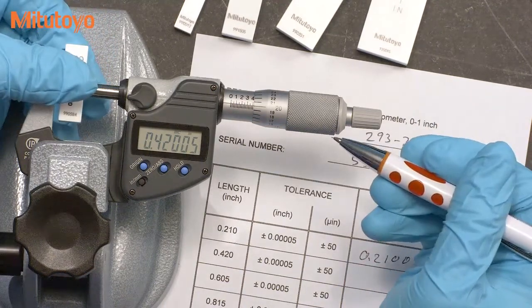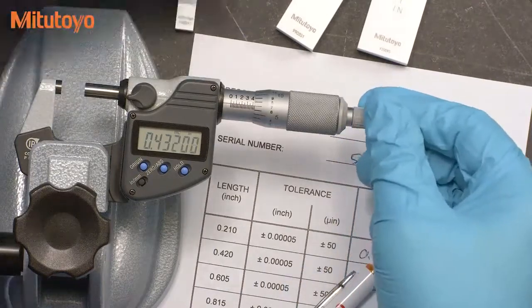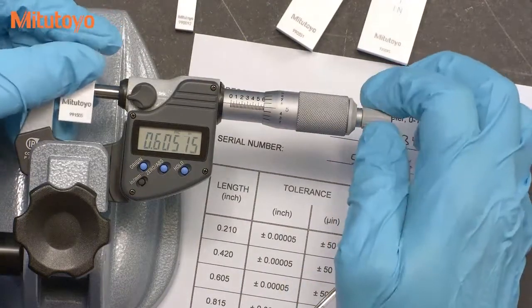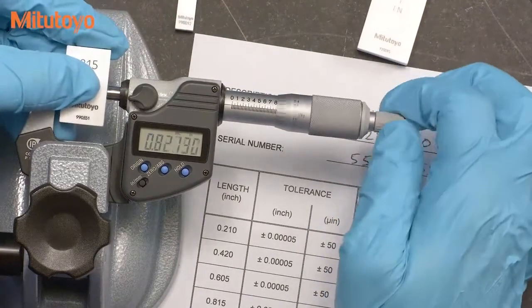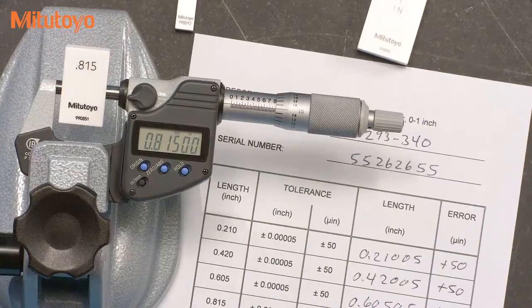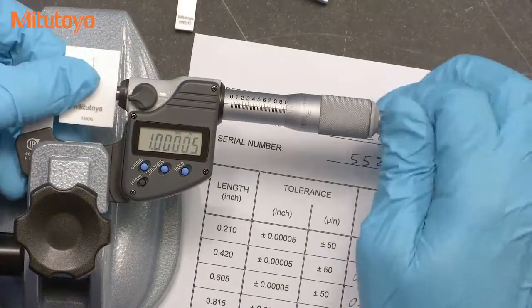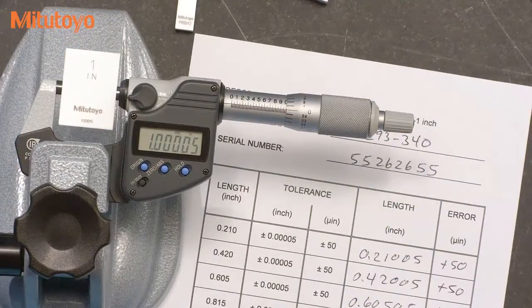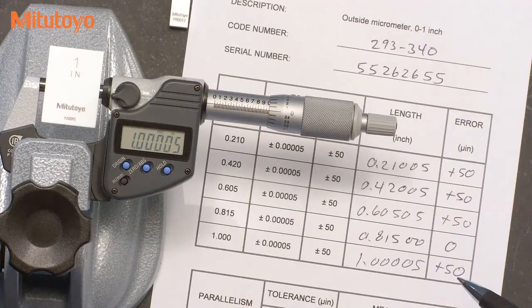I'll now continue along with the other readings until I complete all five positions. The length tests are now complete, but that is not the only important test for micrometers.